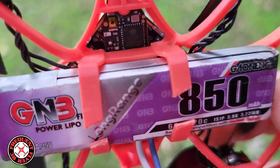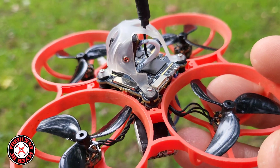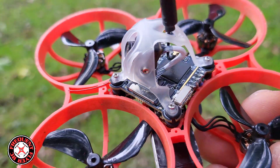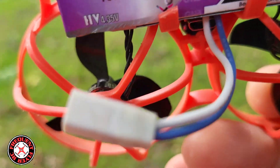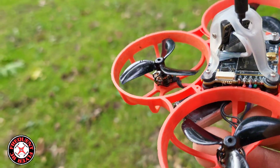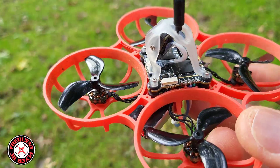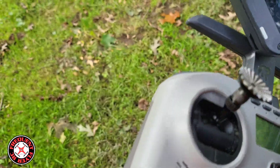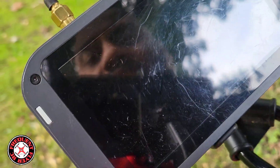I also have the Beta FPV all-in-one flight controller 1S with Express LRS in it, so the best of both worlds — HD Zero and Express LRS. We have a BT 2.0 connection; Beta FPV is going with that on the board now with the power lead. I have my Jumper T Pro Express LRS version out here with funky thumb pads and thumb extensions.